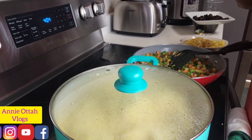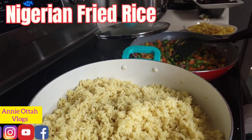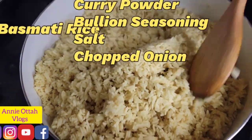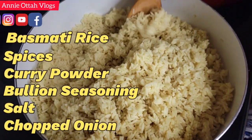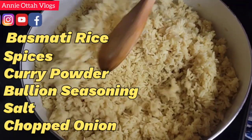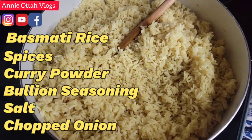Okay guys, so I'm making Nigerian fried rice. I steamed my rice — this is basmati rice — and I spiced it up. You can always steam your rice with all your own spices, your preference, all the spices of your preference.